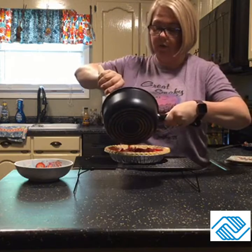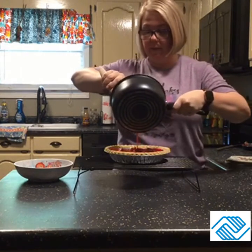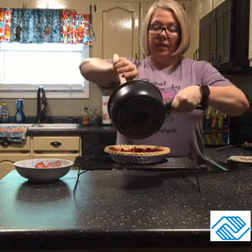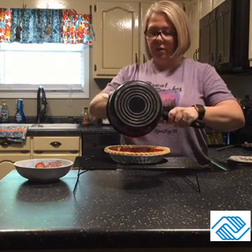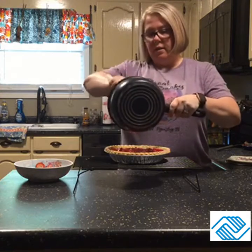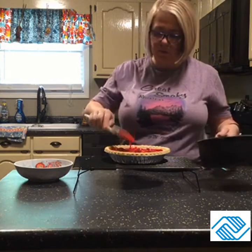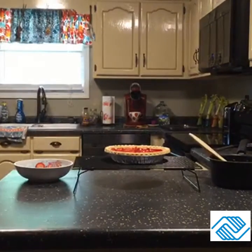Then you take your gelatin mixture and you just start pouring it over the strawberries. I try to get it into the little crevices and the corners so everything will be coated. This doesn't gel up really thick like Jello — it just gels up enough to give it a really good taste. Just kind of move it around to cover everything.